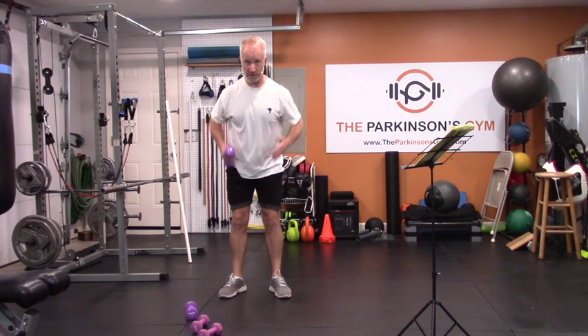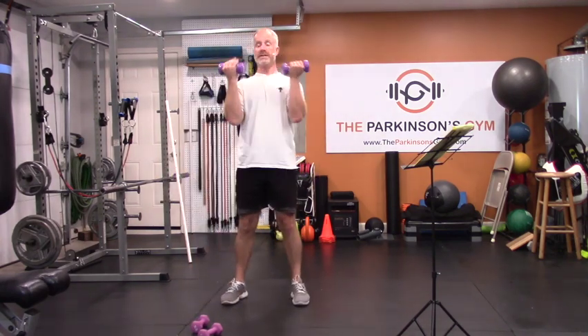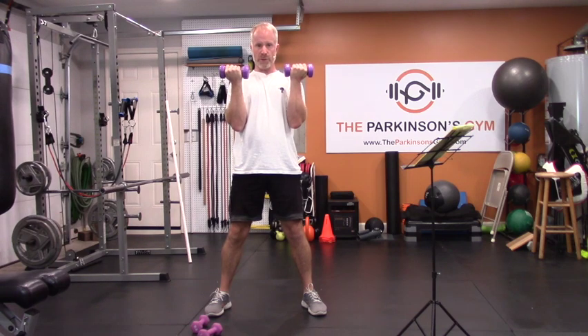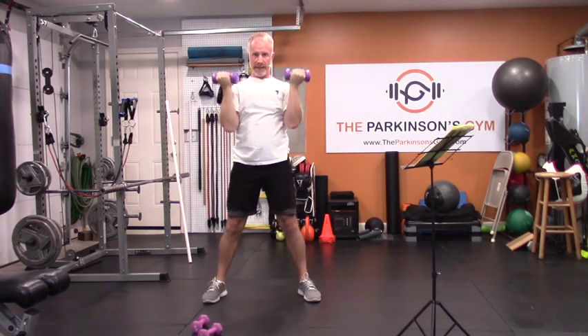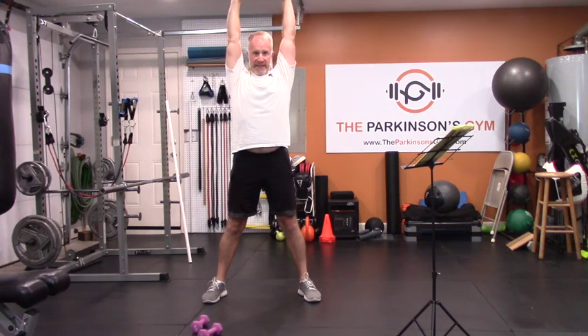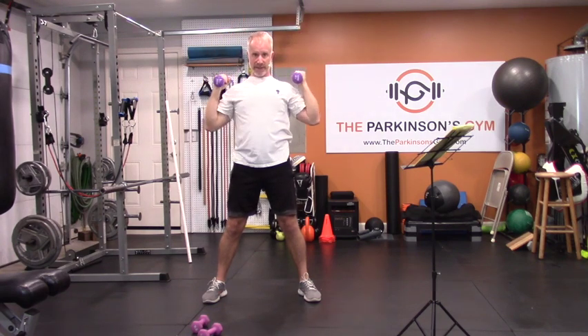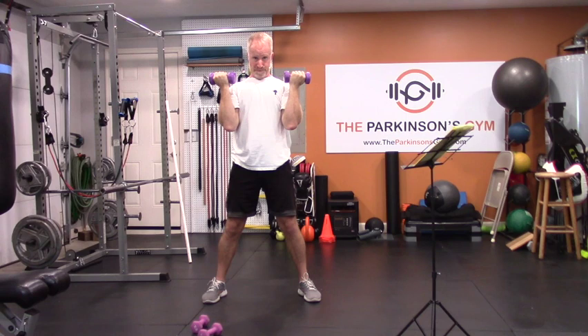Those are your three motions: overhead press, front raise, and horizontal pull. Now let's go through a couple more versions. The Arnold press — knuckles forward, weights in front of your shoulder. As you press up, open your shoulder and open your armpits forward, then roll them back down. Your elbows go through that cone of power — forward and up, down and in. Not out to the sides.